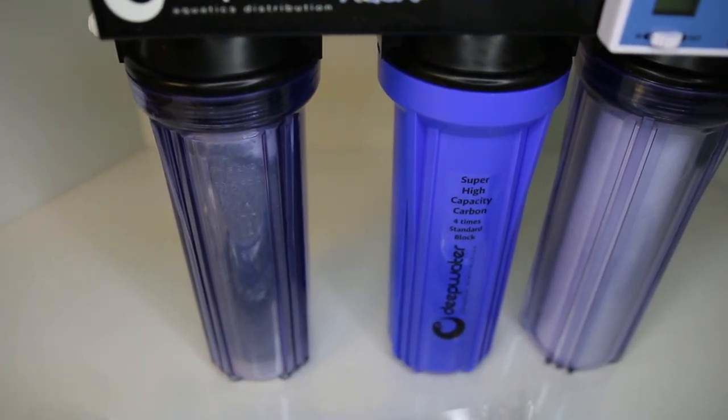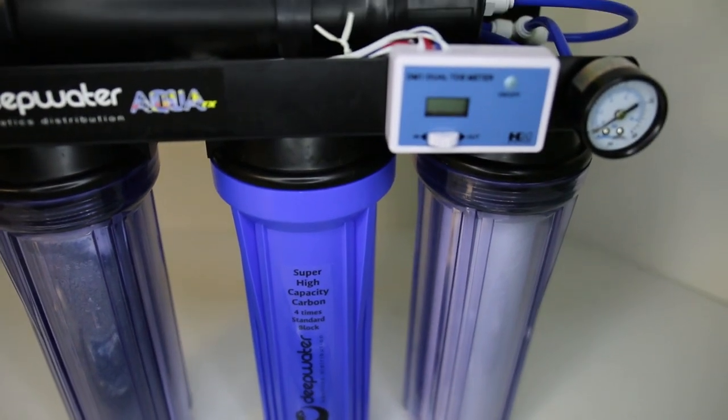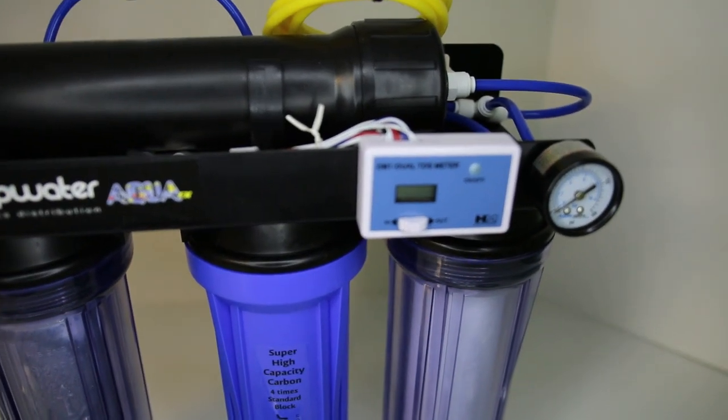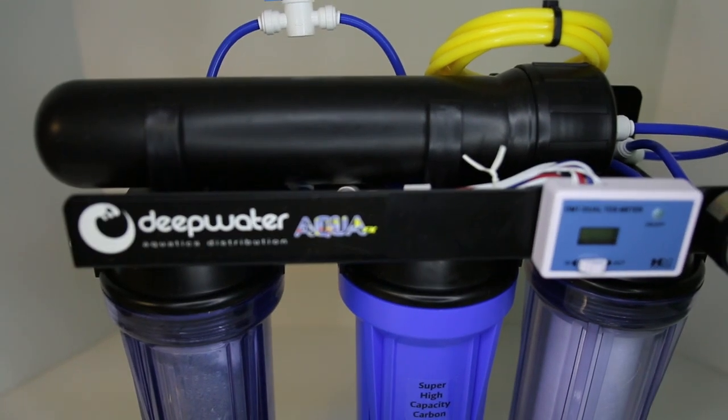Stay tuned as we will be installing this system in one of our upcoming videos. You can learn more about the Deepwater ION RODI system via the link in the description below or by visiting saltysupply.com.